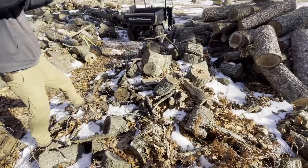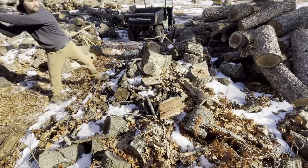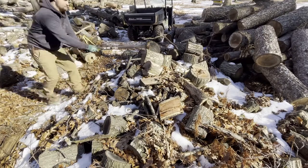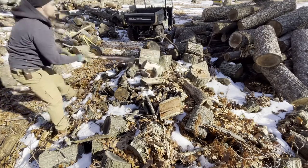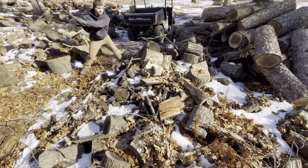Here we see one — bam. See this one? Bam. Want to slice it again? Bam. See this big bad boy? Bam.